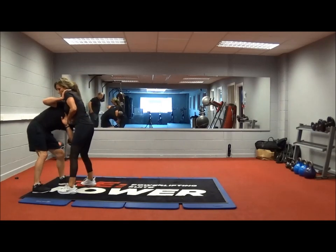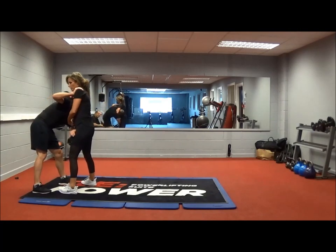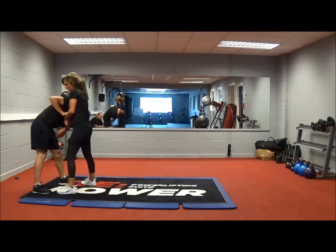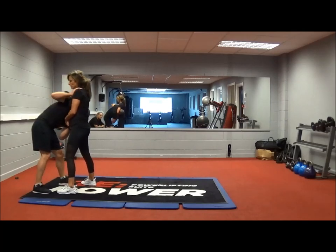Keep one arm — one arm. Scoop her arm, scoop her wrist. Like that? Yeah. Keep one arm there, the other one.